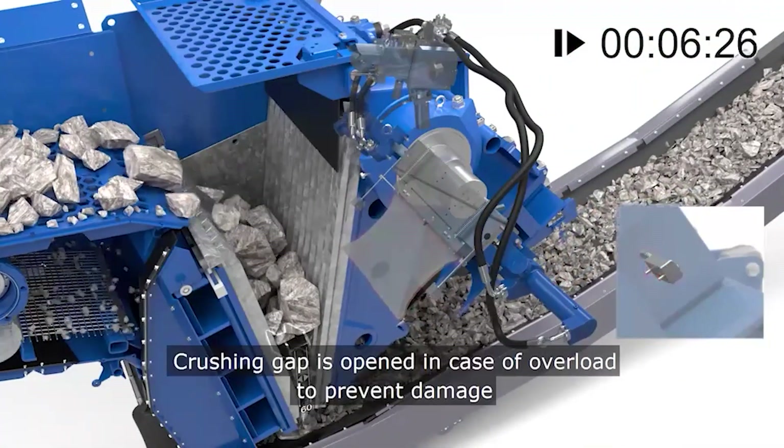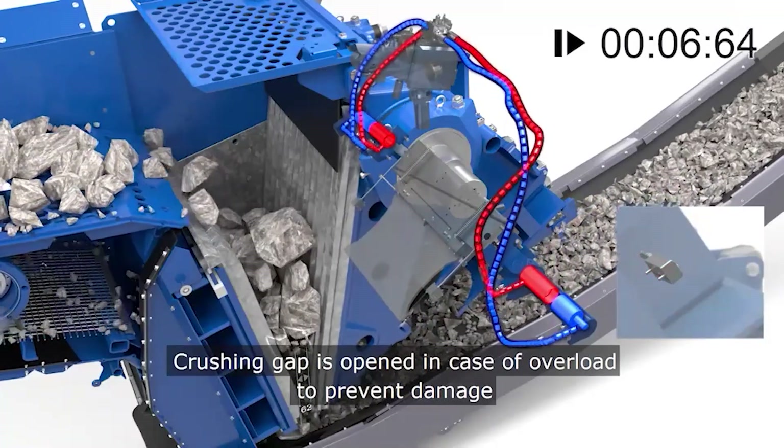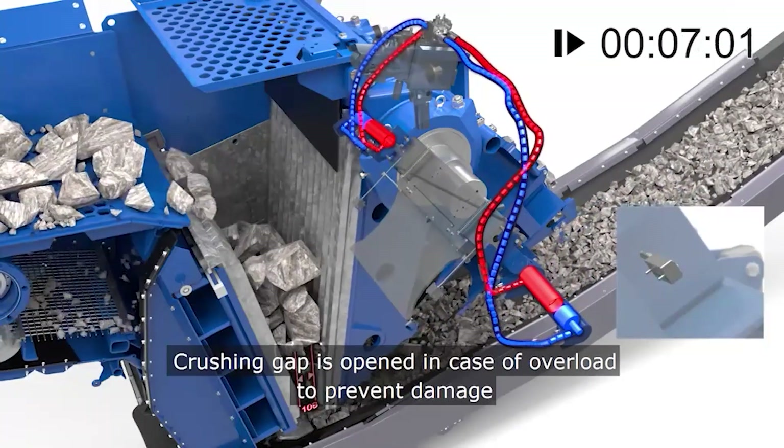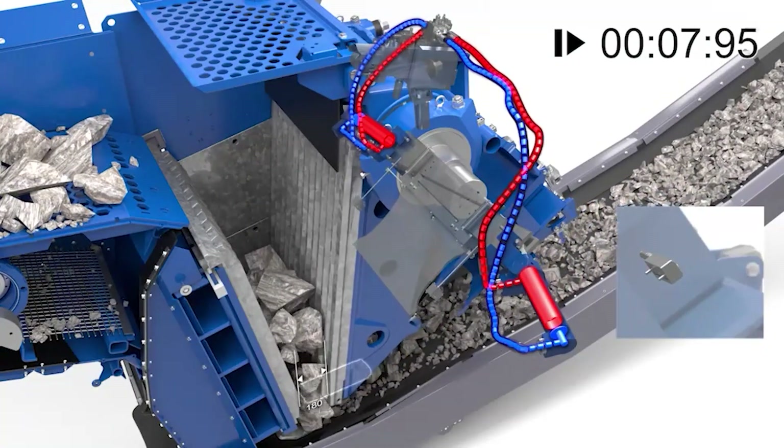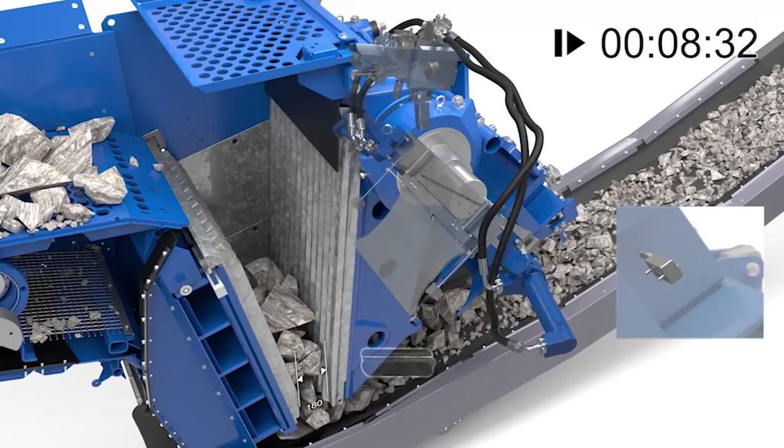In addition to this improvement, our new and innovative active overload system option allows the crusher to fully open the gap setting within approximately two seconds.